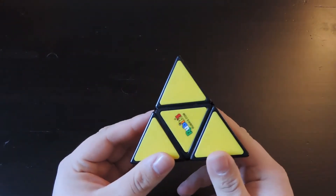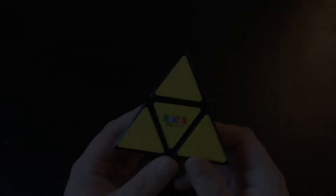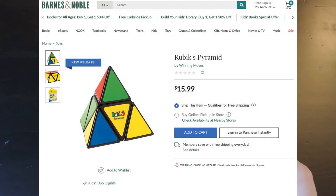So if you know how to solve a 2x2, there's only a slight raise in difficulty. This puzzle is currently on Amazon for $24.99 Canadian and is available in other countries as well.